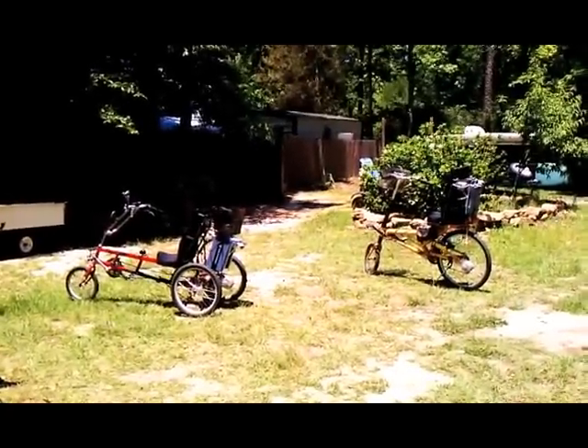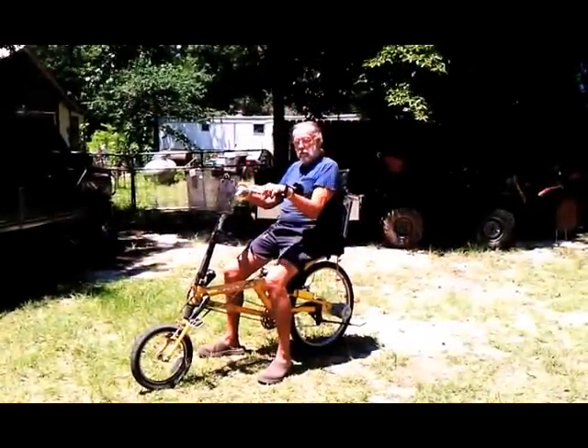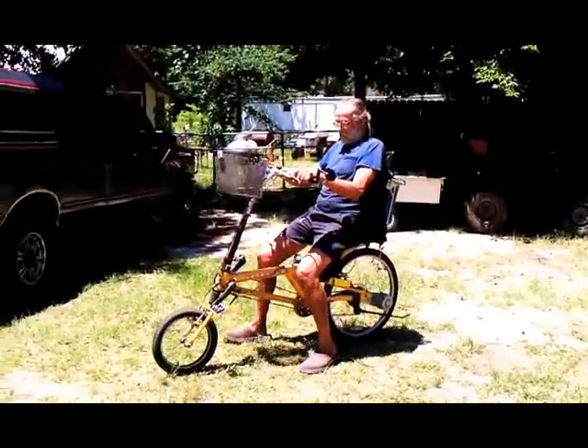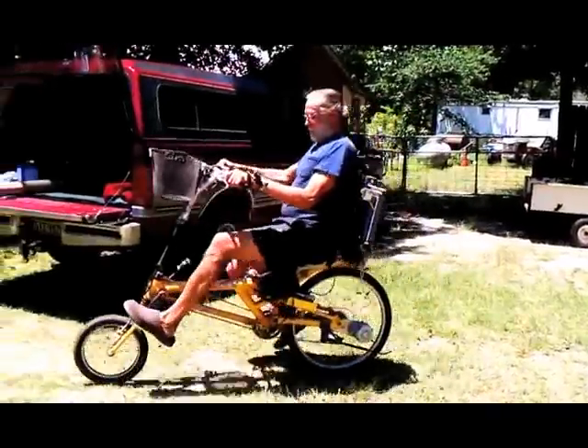I got both of them now in the picture. Okay, that's rolling. Yeah, and that's a two-wheel recumbent, and you made it electric too, huh? Yeah. That's slick looking.